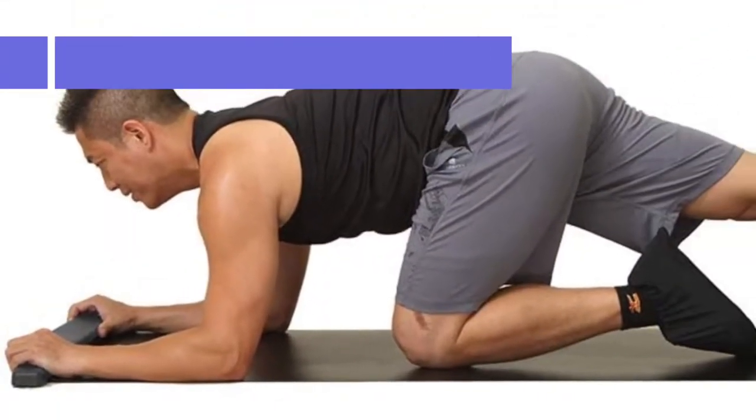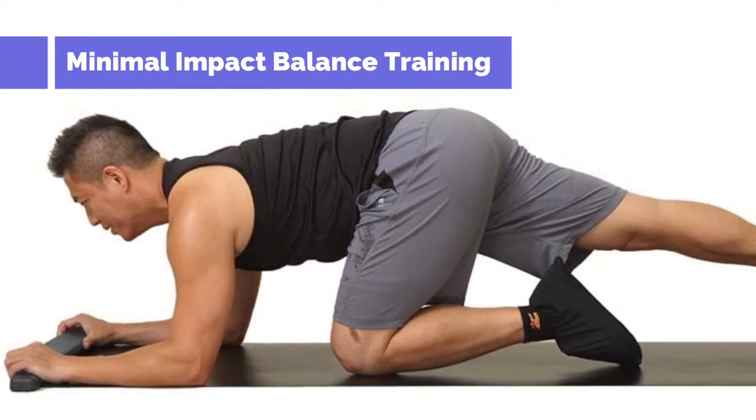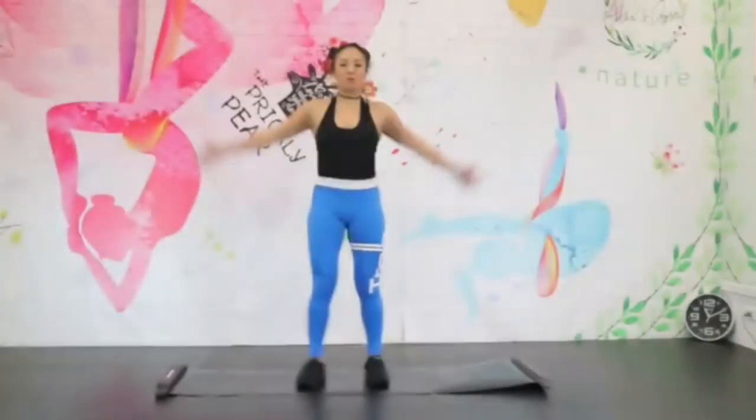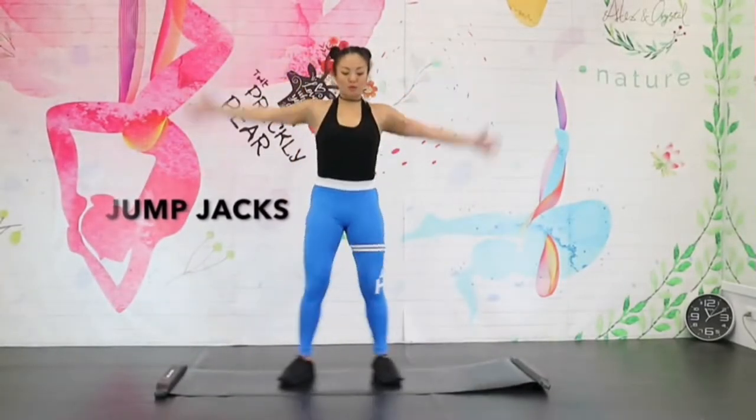It also comes with a tough carry bag that can be used to transport this item outdoors. In addition, you can use this slide board to perform many different exercises, including core training, skateboarding, and racing.